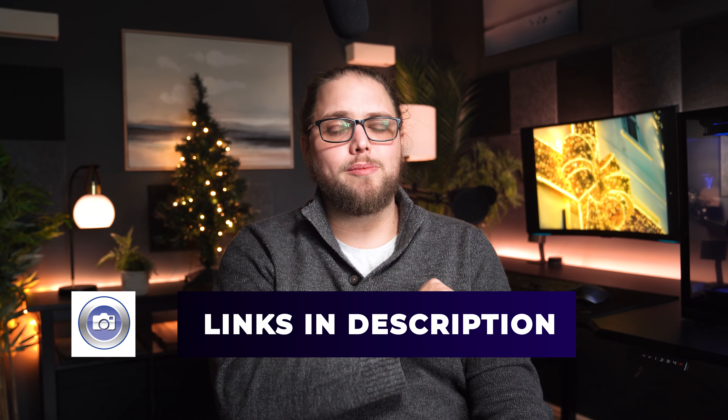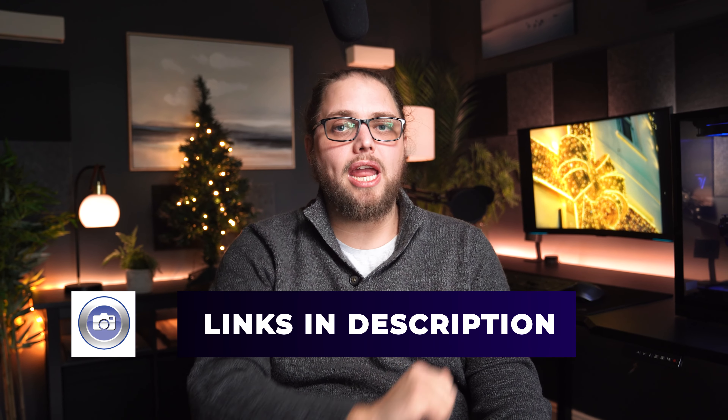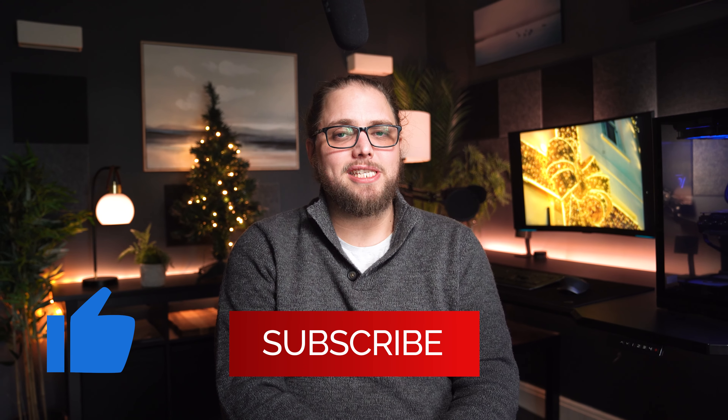I'd love to know your experiences. There are links to all of the stuff used for this video and all of the photos down in the description, so you can go and check that out for yourself. Don't forget to like and subscribe if you enjoy the video, because there's new stuff every day through to Christmas Eve. I'll see you in the next video — thanks for watching.